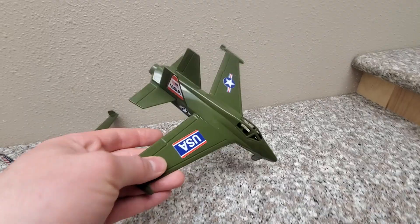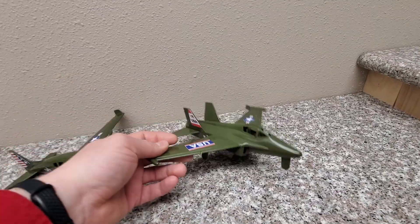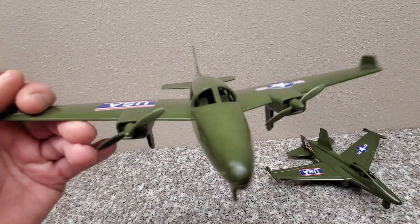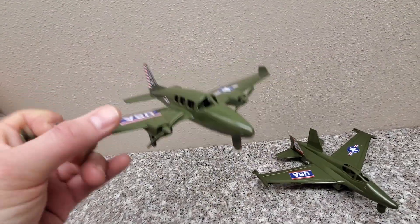Comes with all these stickers which you can put on or leave off if you just like the plane green. Then we have the passenger plane — lots of seats in there, with room for a pilot and a co-pilot.